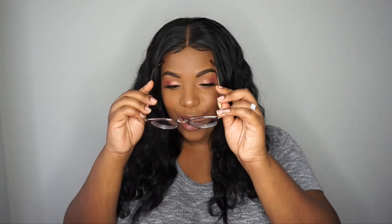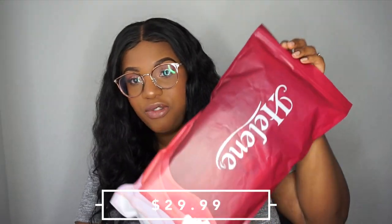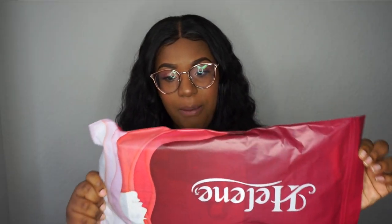I know which one is the most expensive and which one is the least expensive. I'm going to wear my glasses today because I haven't ordered contacts yet. So let's go ahead and get into these wigs. The first one is the least expensive wig — as you can see it comes in a bag packaging. This is my second time ordering one of these inexpensive synthetic hair wigs from Amazon.